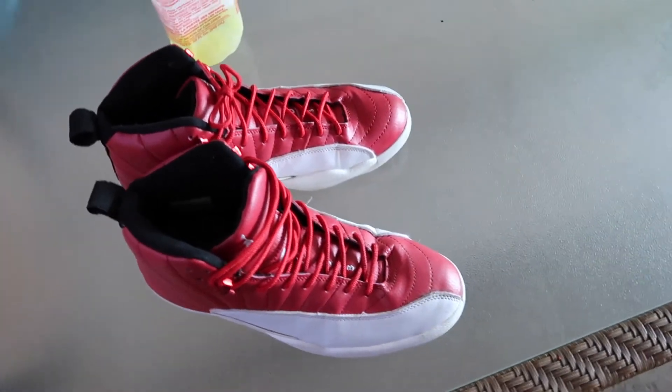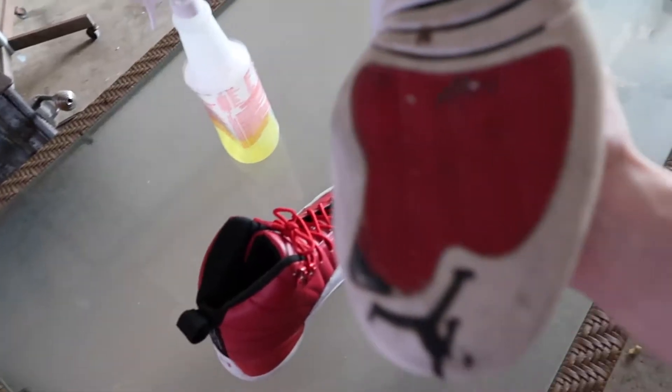Hey guys, what is going on? I am back with another video. I'm gonna be showing you how you can restore pretty much any pair of shoes that you have that need to be restored. Today I'm gonna be using Jordan Retro 12s for an example. This is pretty much what you're gonna need right here — this spray — and obviously a washing machine.